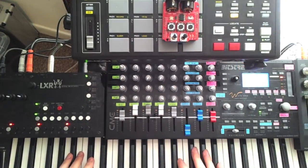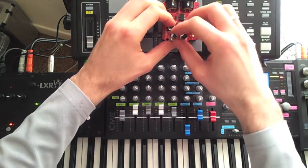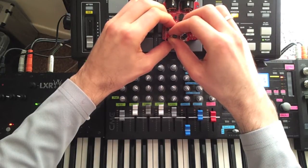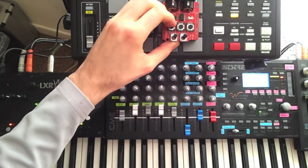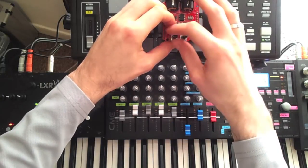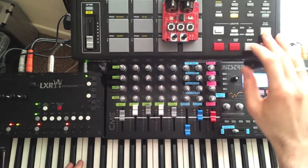I'll show the sequencer synced to the master clock. What's different here is that holding the default button and turning the left knob now controls the step length rather than the tempo. That can be set all the way from dotted eighth notes to 32nd notes. I'll set it back to sixteenths for now and reset the master clock.